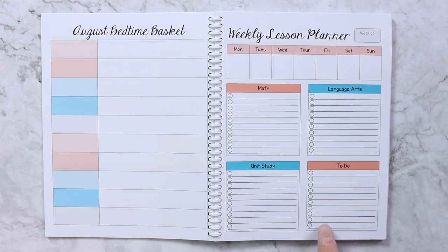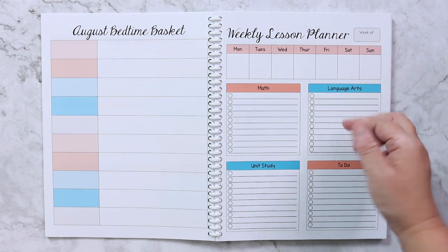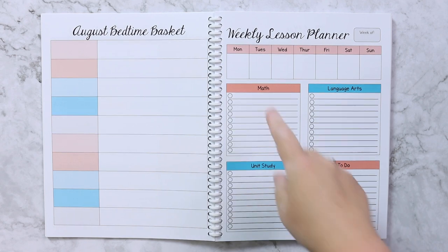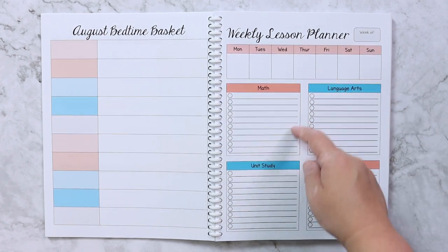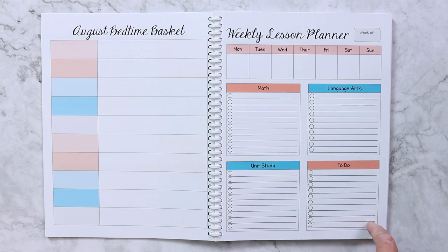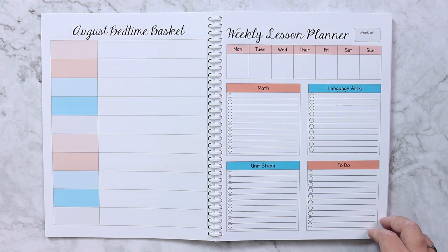These are the new weekly planning pages added to the planner this year — if you purchased before, you'll need to re-download to get them. I can write what week of school it is, what's going on in life and homeschool at a glance, and then I have sections for math, language arts, unit study, and a to-do section for homeschool, personal life, and business tasks for that week.